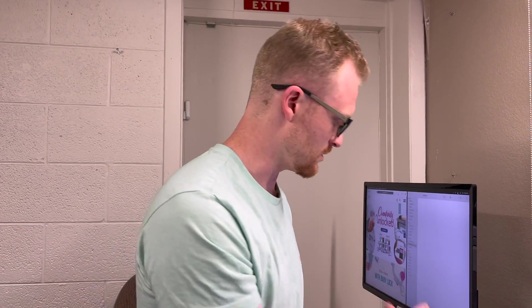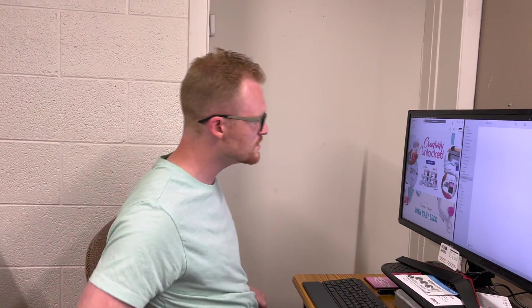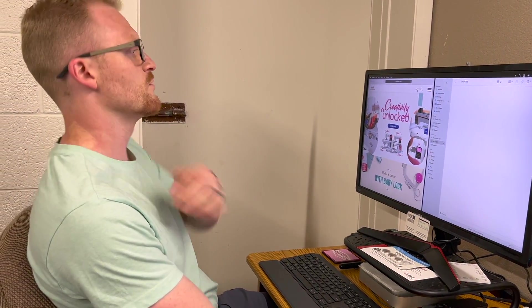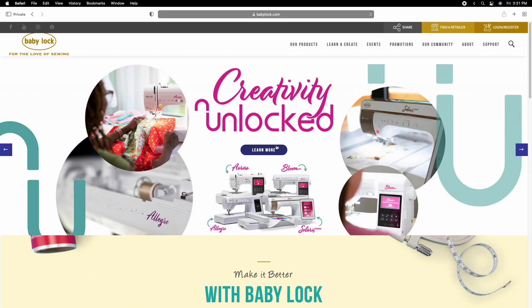Instead of doing it on the machine through Wi-Fi, we'll be using a flash drive which I already have inserted into a port on my computer. I'll be using a Mac today, but I'm fairly confident you'll be able to perform the same concepts if you're using a PC. You'll want to start out by going to babylock.com.